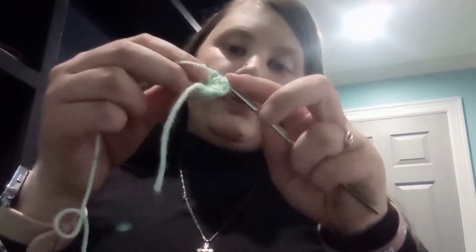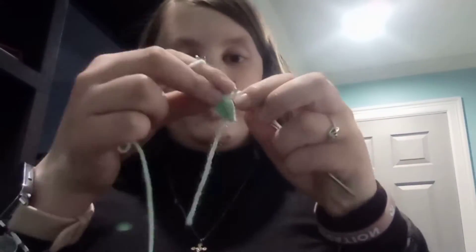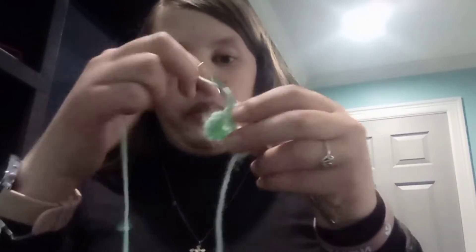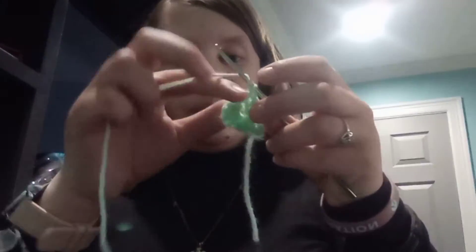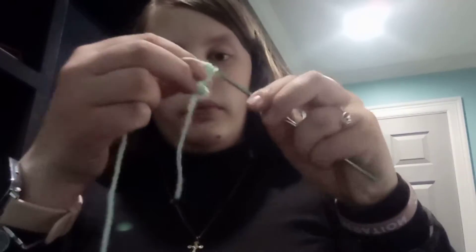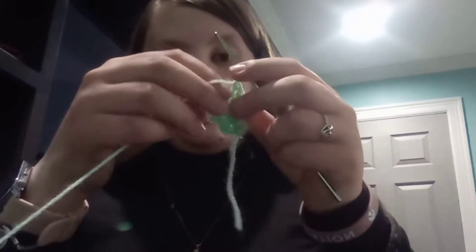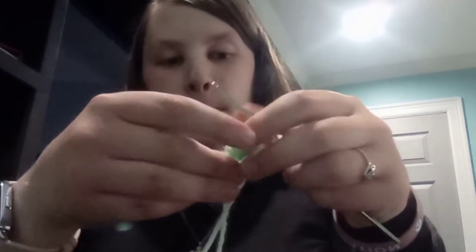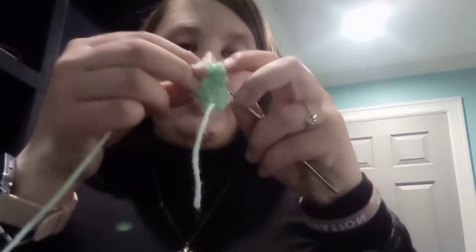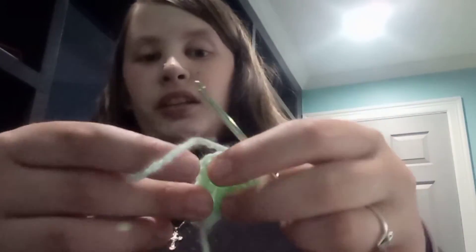Three, four, five — we're going to single crochet in the next chain, then five double crochet: one, two, three, four, five — we're going to slip stitch in the last chain, and now we have butterfly wings.